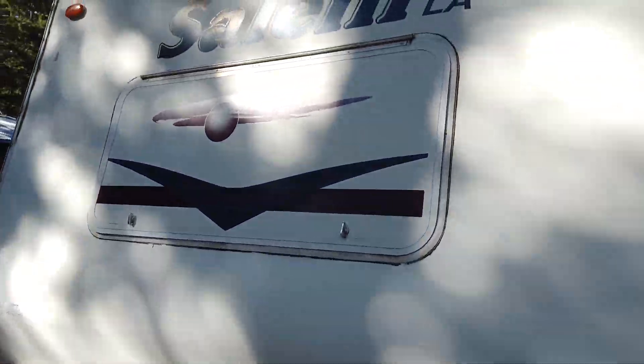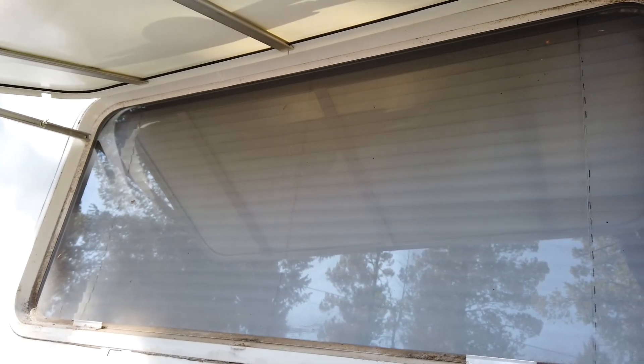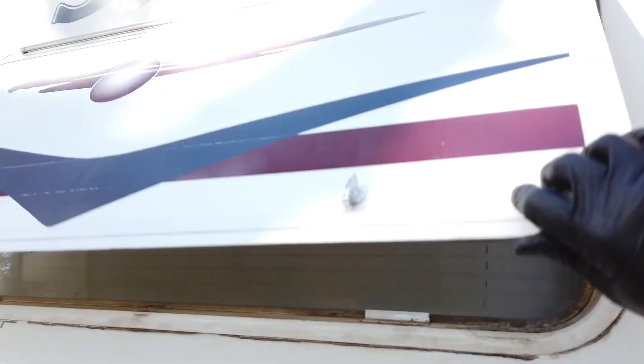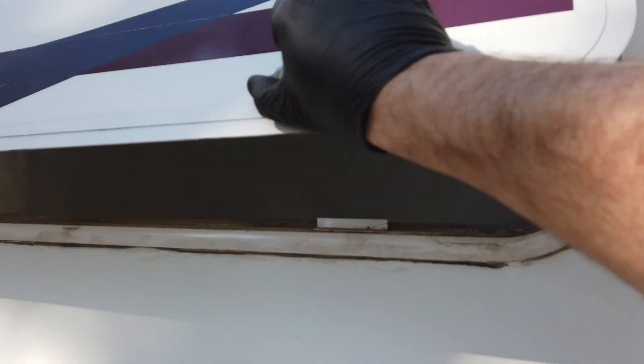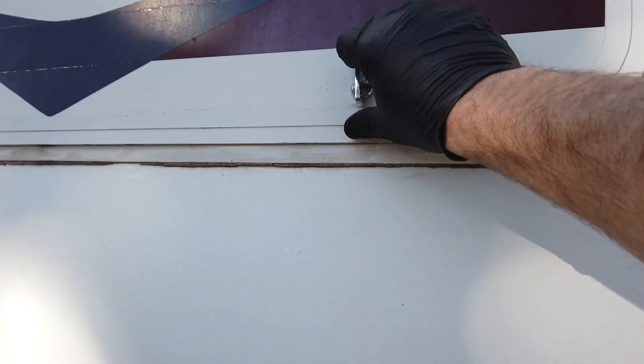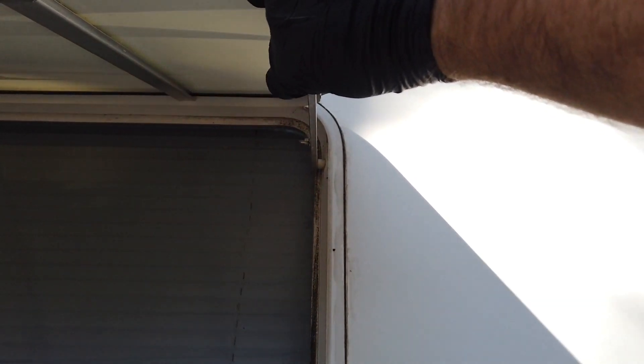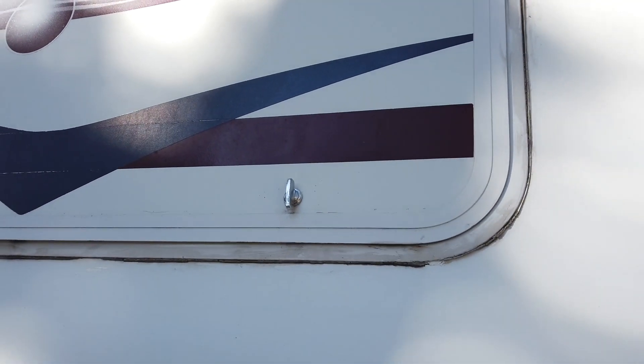As far as this front window is concerned, this cover is to protect it from rocks and flying debris while you're driving down the road. Make sure it's latched firmly in place whenever you're driving, or it could fly up and break. When you want to open it and use the window, you open it up and tighten those screws on the arm to hold it in place.